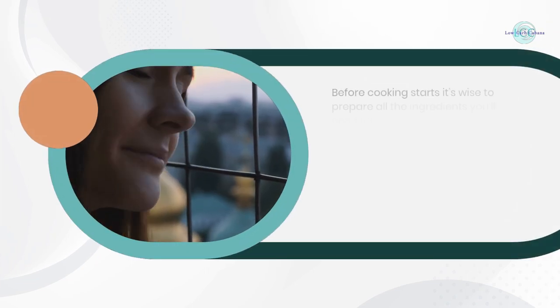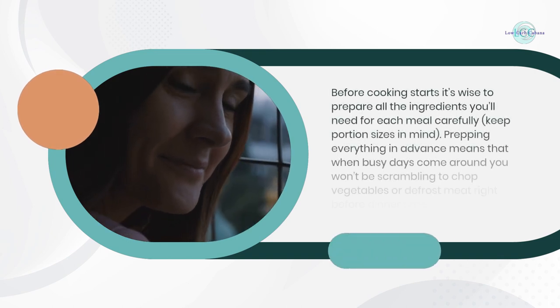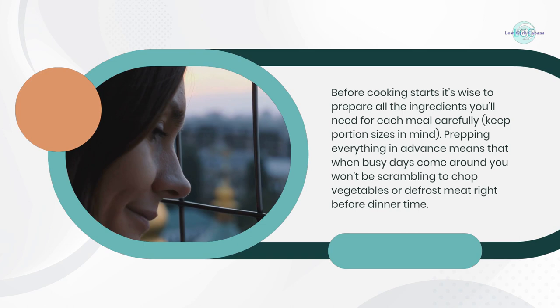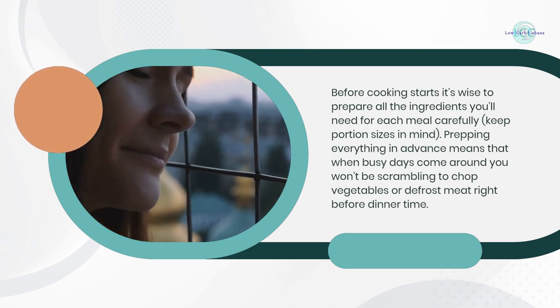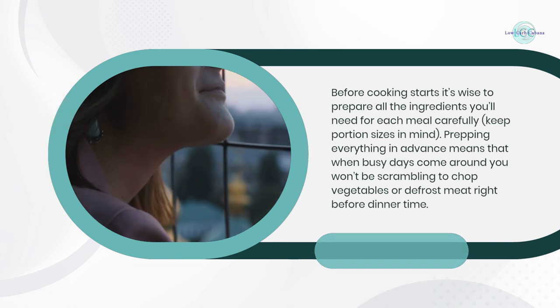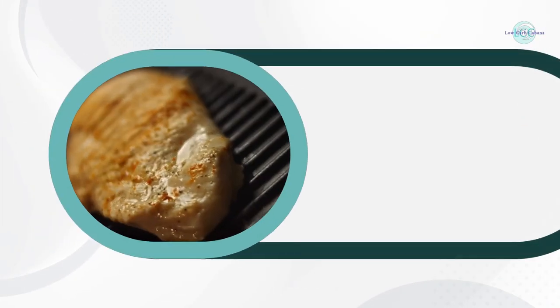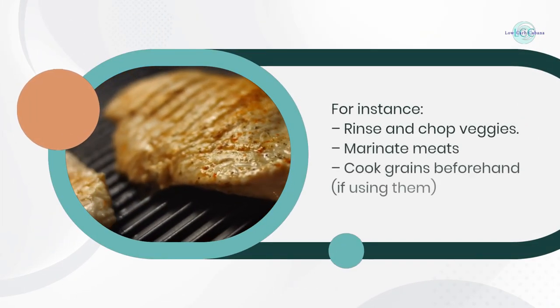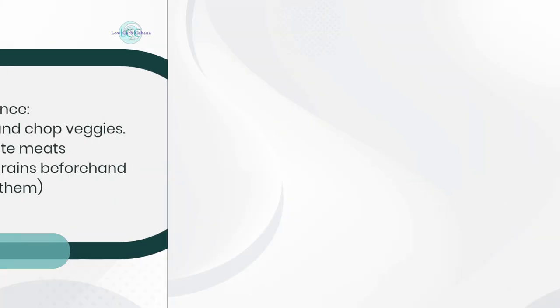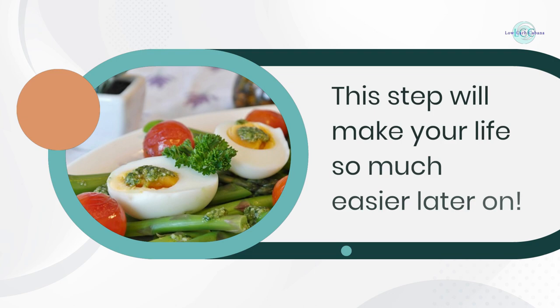Step 3: Prep your ingredients. Before cooking starts, it's wise to prepare all the ingredients you'll need for each meal carefully, keeping portion sizes in mind. Prepping everything in advance means that on busy days you won't be scrambling to chop vegetables or defrost meat right before dinner. For instance, rinse and chop veggies, marinate meats, and cook grains beforehand if using them.